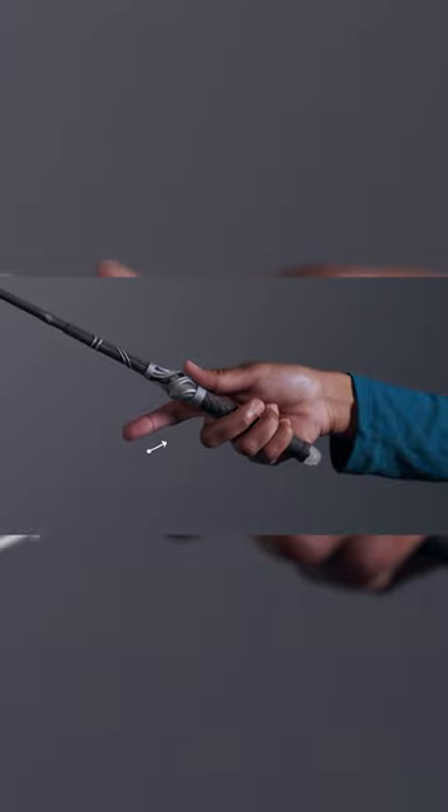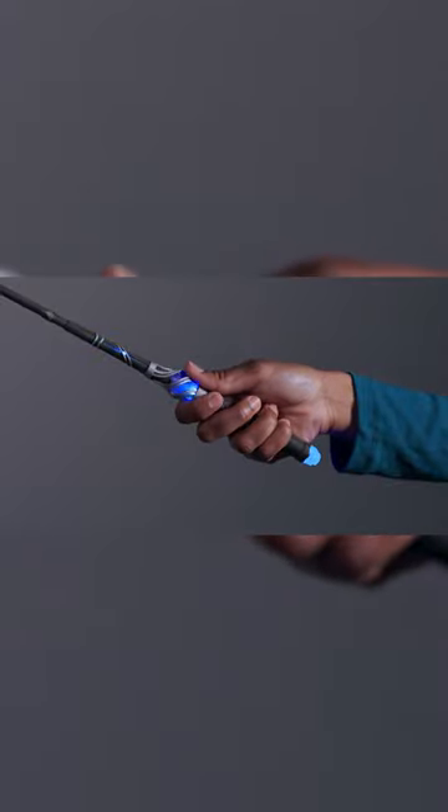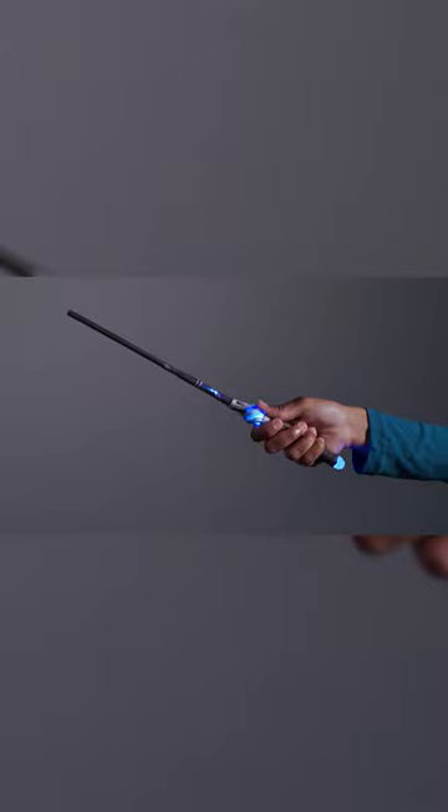Step 1. Hold your wand, placing your thumb here and resting your index finger here. Once you've gripped the wand correctly and the blue lights appear, you are ready to cast your spell.